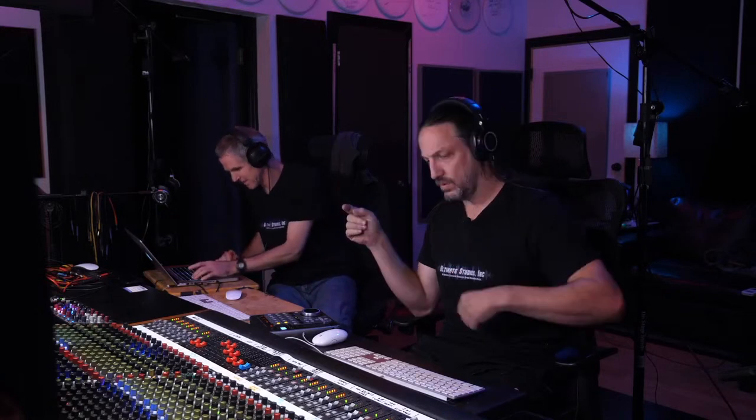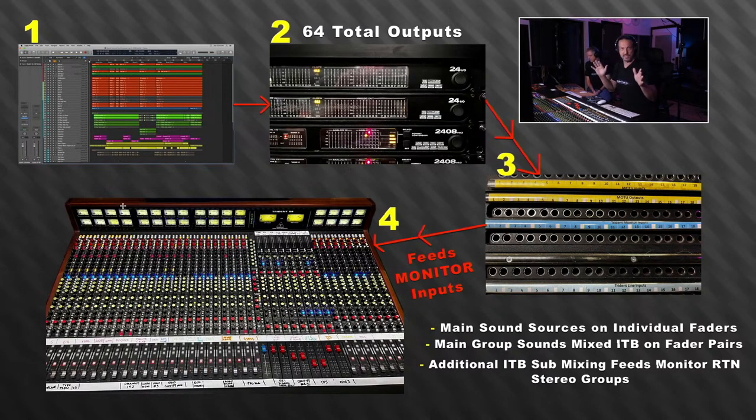We're talking mix setup here — how everything comes back in — but it's very similar to if I was tracking, because I always monitor analog when I'm tracking because it's faster, more fun, and I think it sounds better. It starts with coming out of Logic. We have 64 available outputs from the MOTU 2882s and a pair of 2408s. So when I want something to show up on the console — say the kick drum on channel one — I just set my output to channel one. If I want snare on channel two, I set output to channel two.